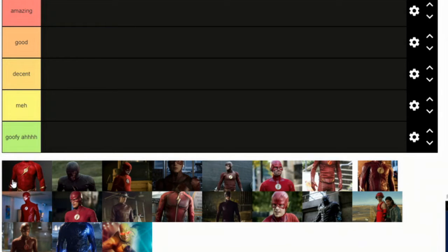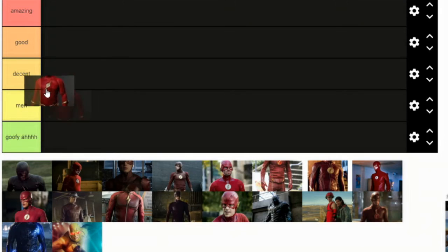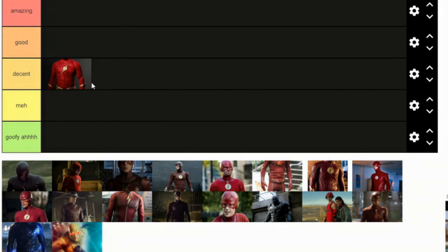So first we got the 90s Flash, I think. I would say this is a decent suit, but people say it's really good. I don't think it's that good.